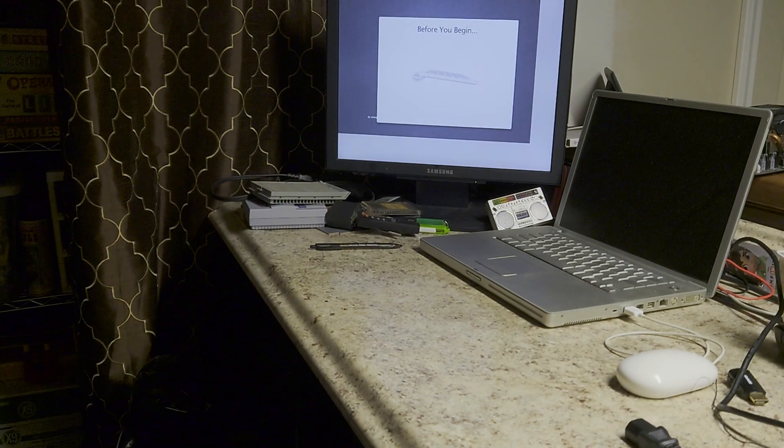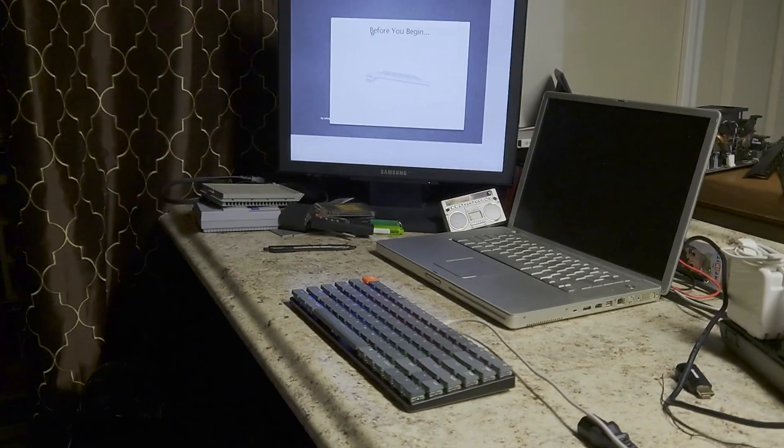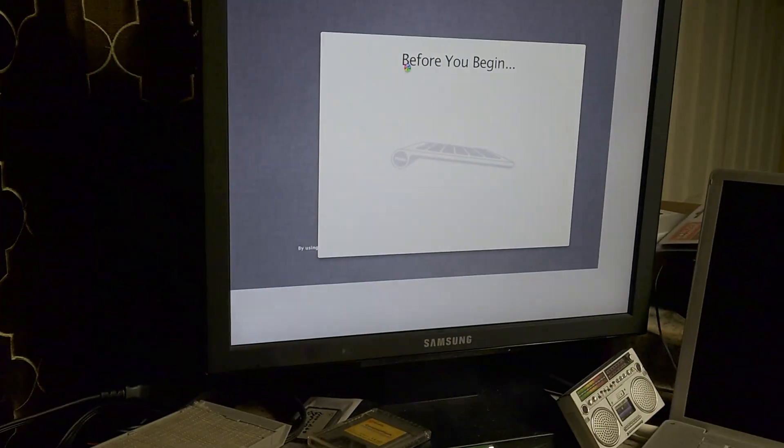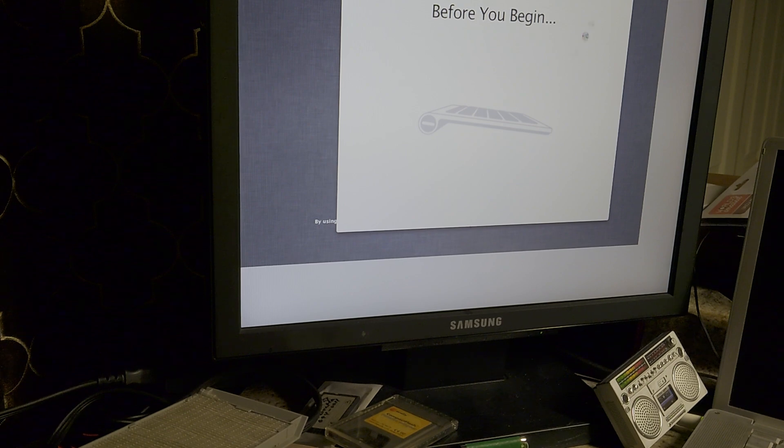It's alive! Let's go. I have a computer — it works. I don't know what is on here.